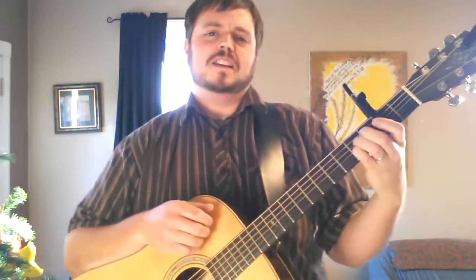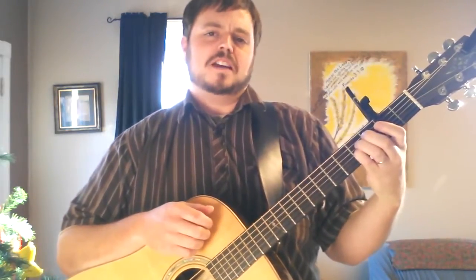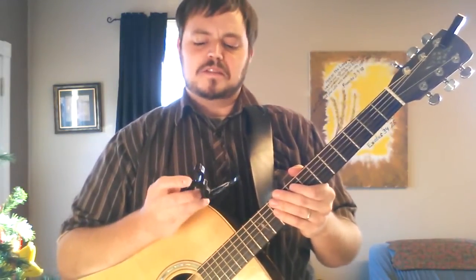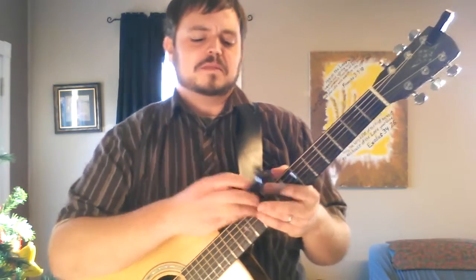Hello there! This is Michael Firkins with Music Geniuses Incorporated. Hope you're having a grand day. I'm going to show you a cool little tool that they have invented that you can utilize for some awesome stuff.